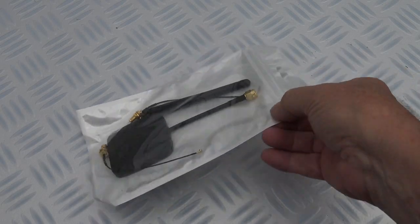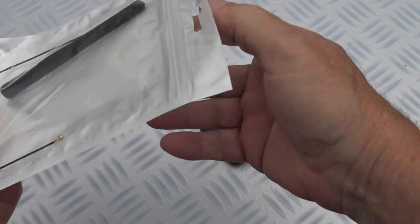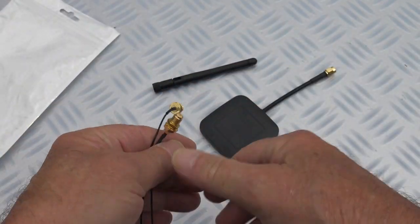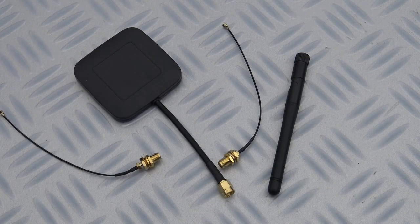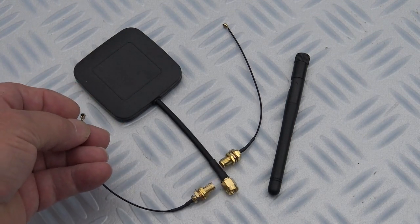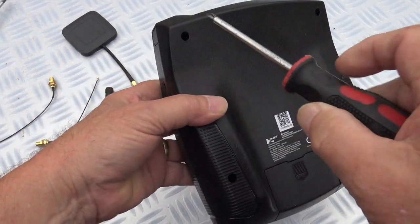I bought this range extender kit from eBay UK for only £10. It's very simple to install — you just have to drill two holes and pop the connectors on at the end. No soldering required; you just have to remove the four screws on the back with a Phillips screwdriver.